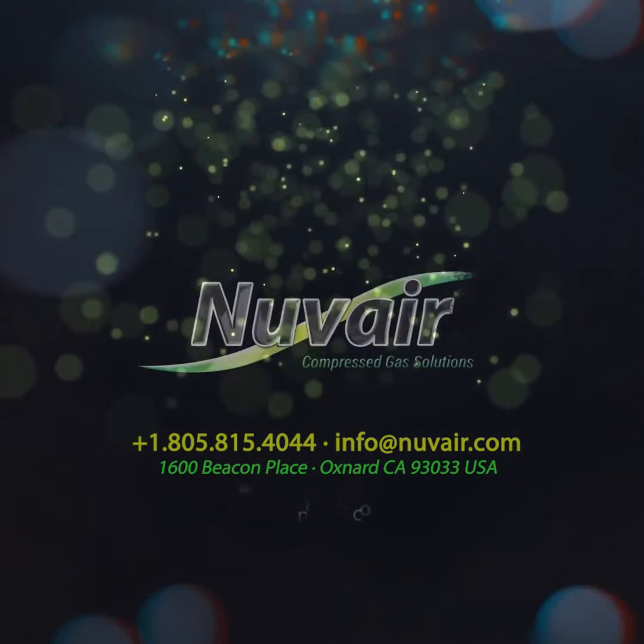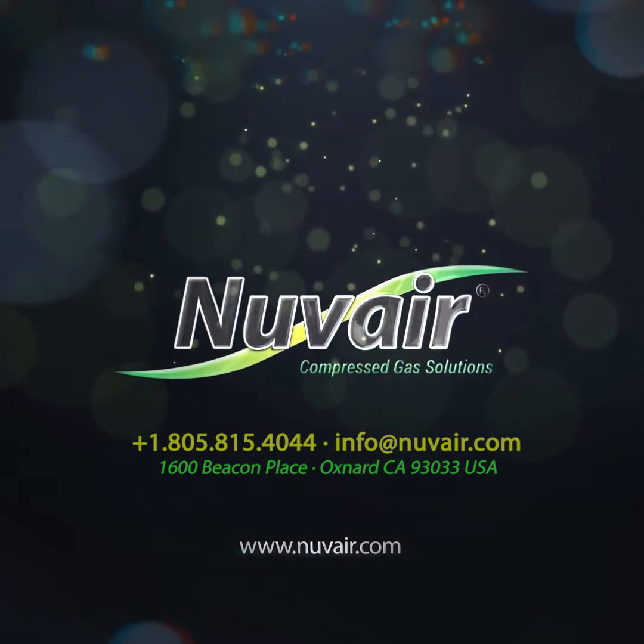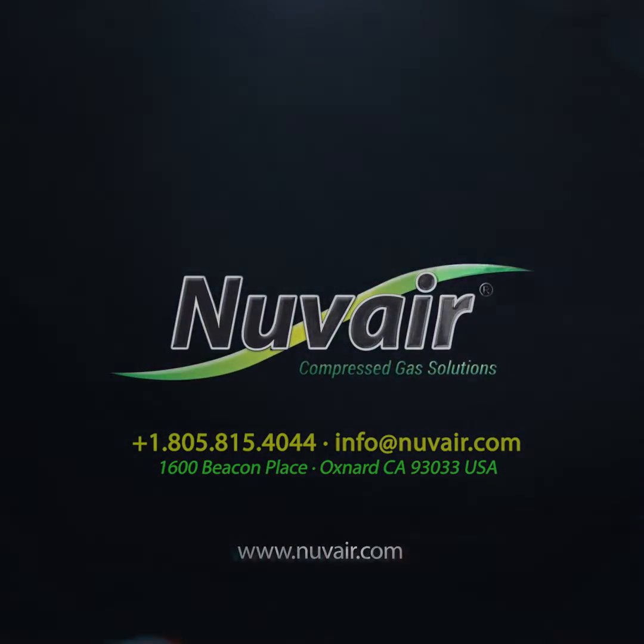For additional information or assistance with your Pro O2 Handheld Analyzer, please contact Nuvaire at 1-805-815-4044 or online at nuvaire.com.